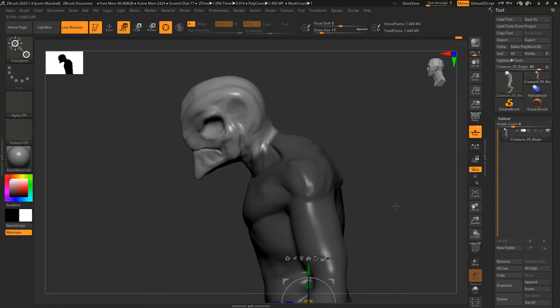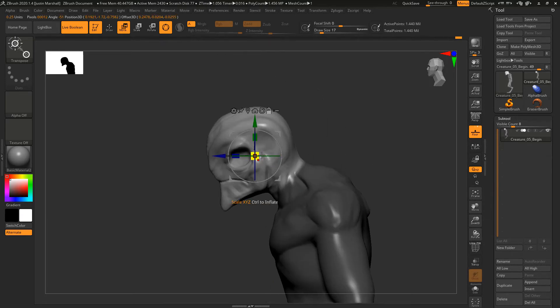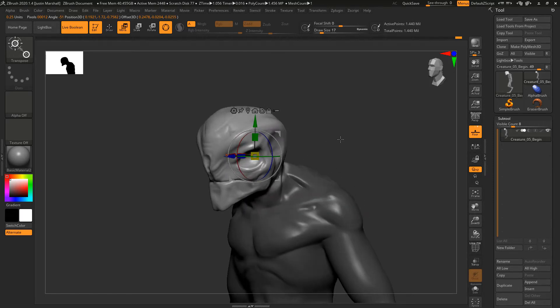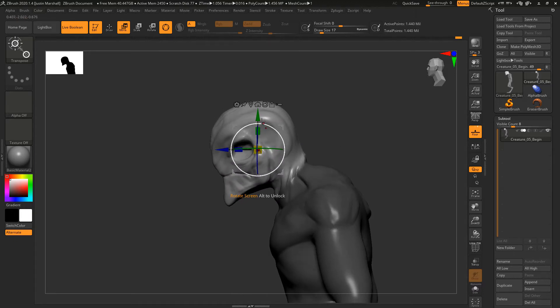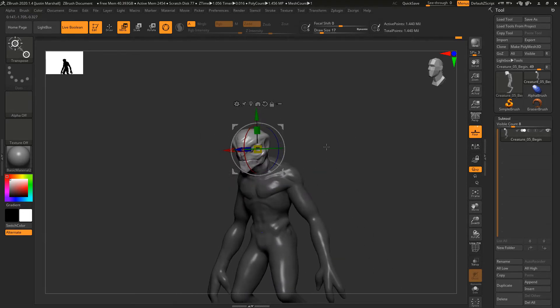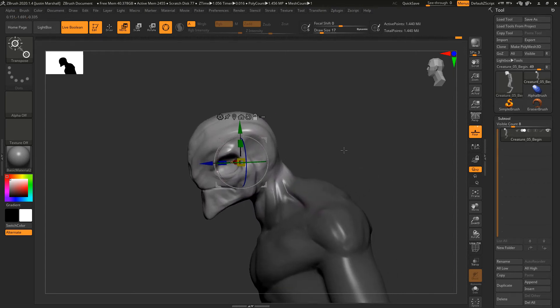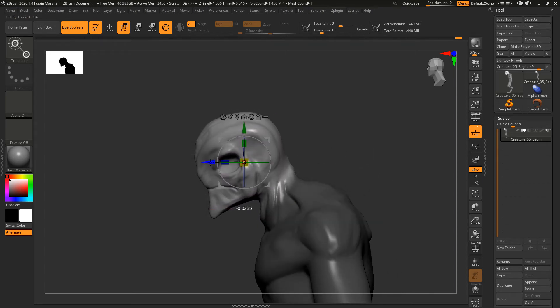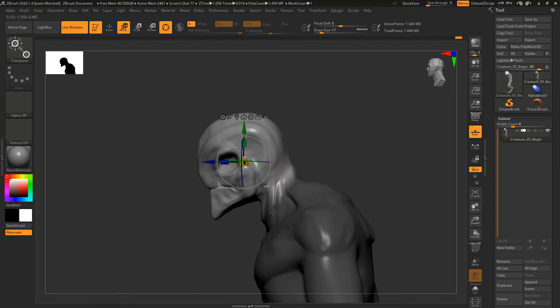Now we go to our move gizmo. The gizmo is set down at the bottom, so I'm going to unlock it and hit 'go to unmasked mesh center' — that pops it right up into the center of the head, which is our unmasked area. Then lock it back down. Now I can play with scale and position: I'm going to lift it up, pull it back just a little, and scale it down slightly since it looks a bit large overall.